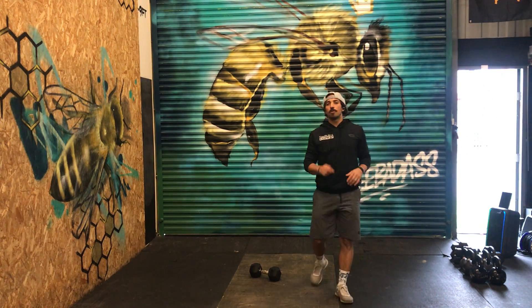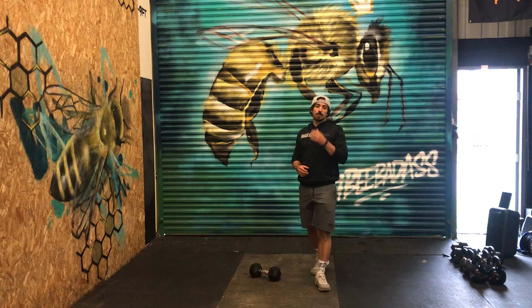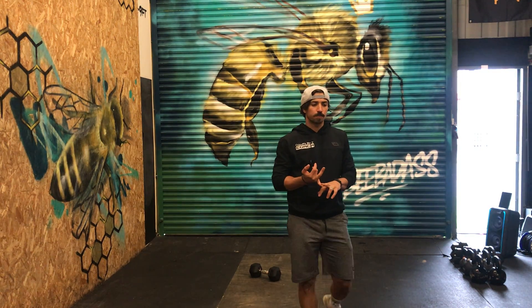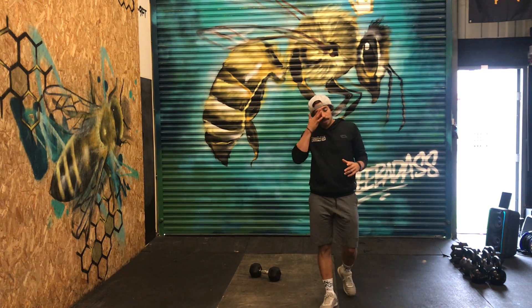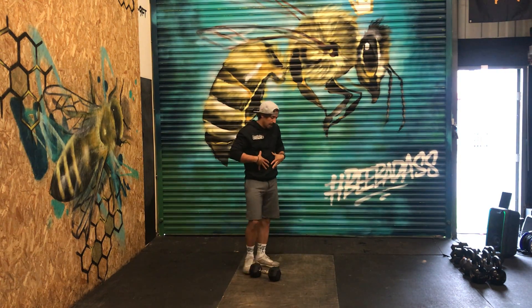Today we've got two parts: a little core first and then a workout. For the core, you're going to work on hollow rocks and side bends — 20 hollow rocks and 20 side bends, 10 on each side. Remember on your hollow rocks to tuck as much as you can.